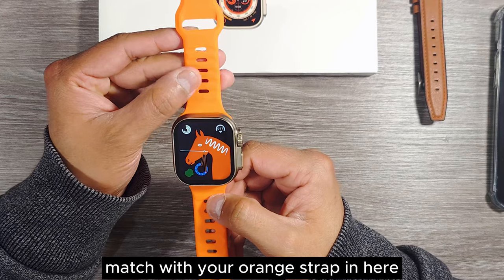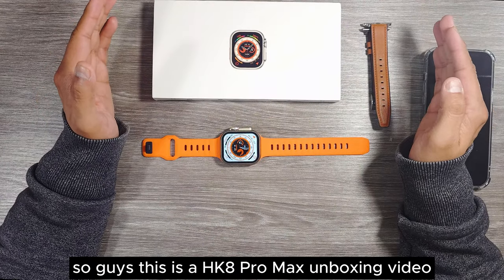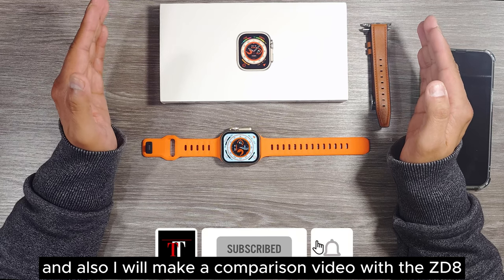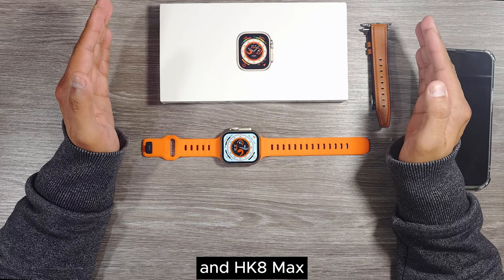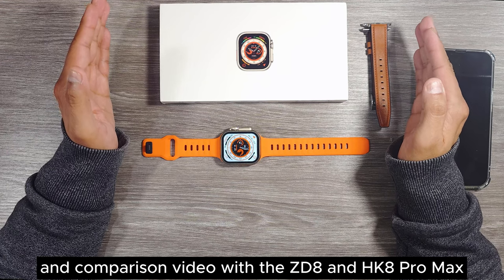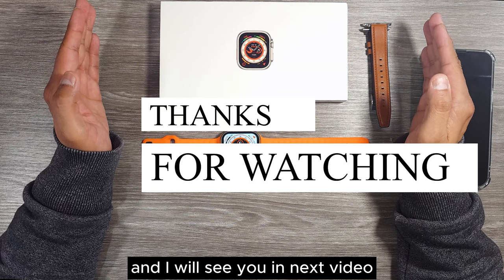Some of the watch faces really match the orange strap — for example, this one and also this one. The watch screen is quite bright and clear with vibrant color. So guys, this is the HK8 Pro Max unboxing, which is a replica of the Apple Watch Ultra 49mm. I will make a full review video later on and also a comparison video with the ZD8. I've also ordered the H11 Plus upgraded version and will make an unboxing and comparison video with the ZD8 and HK8 Pro Max. Please stay tuned. If you liked this video, please leave a like and a comment, and I'll see you in the next video. Thank you very much for watching.